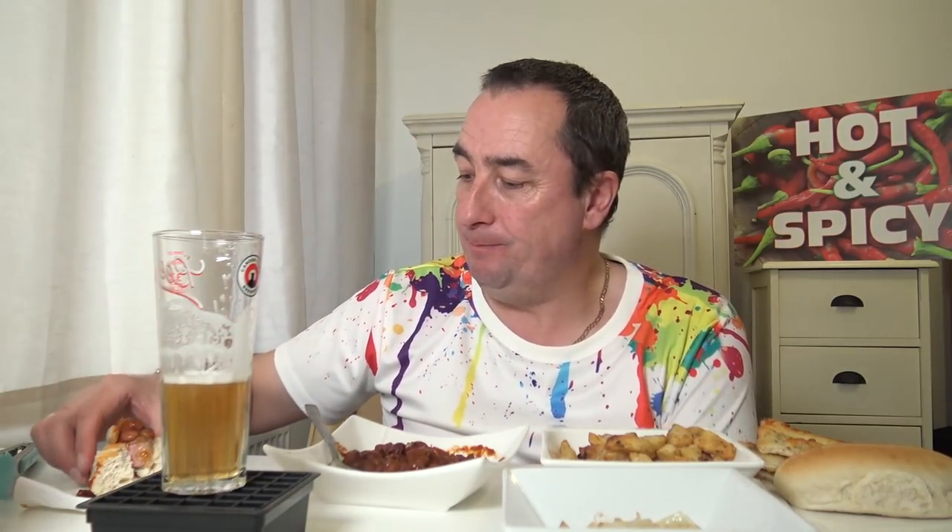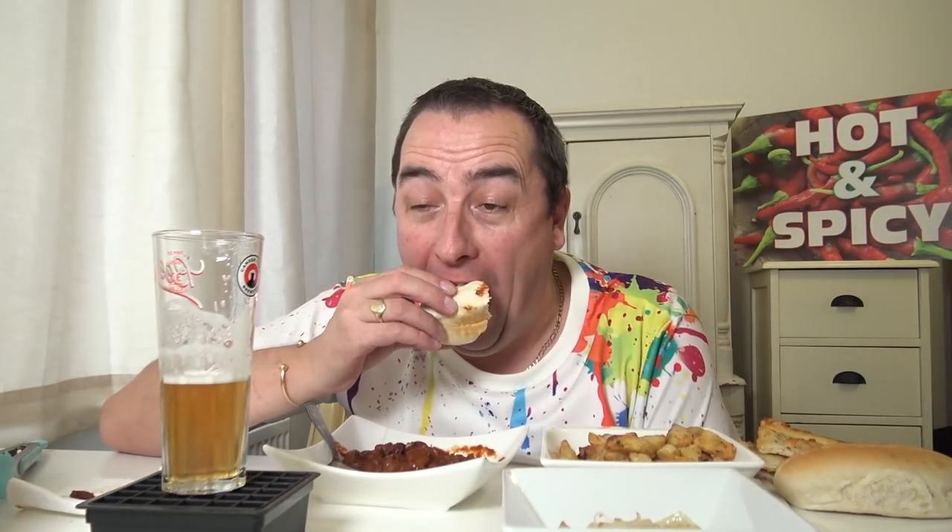I wouldn't eat this on a first date — because it would be a hell of a mess, you'd think you're a pig. Or depends who's eating. These are like a frankfurter, aren't they — similar.